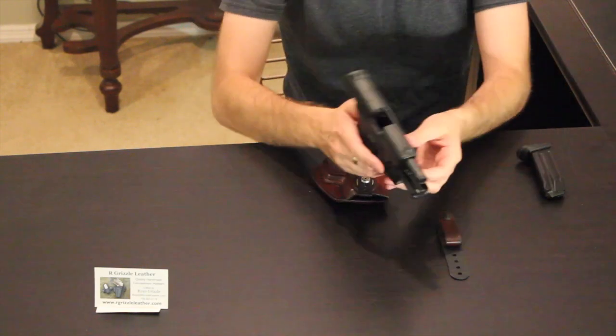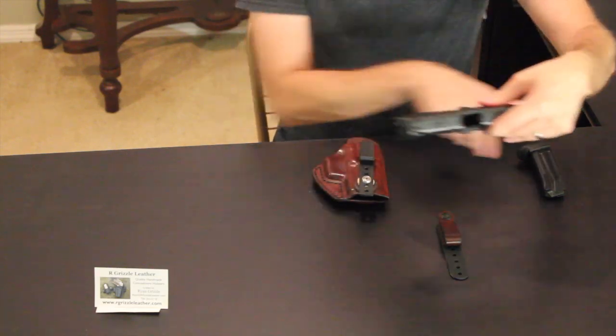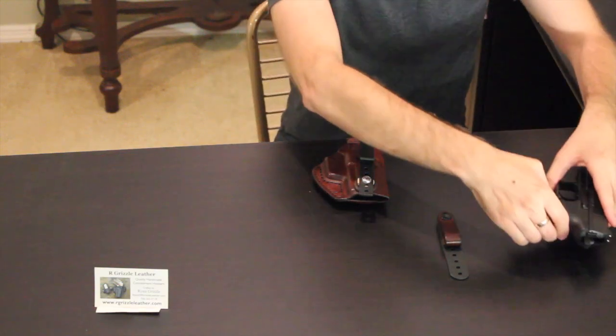First things first, I did want to show everybody all the weapons that we have. They have been safety checked — there's nothing in the barrel, nothing down the slide, and obviously nothing in the magazine. So with that being said, all the weapons are safe to use for our videos.